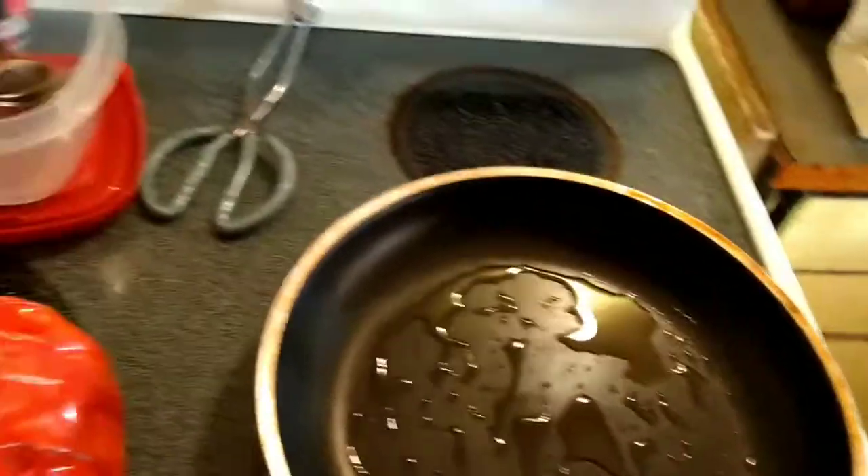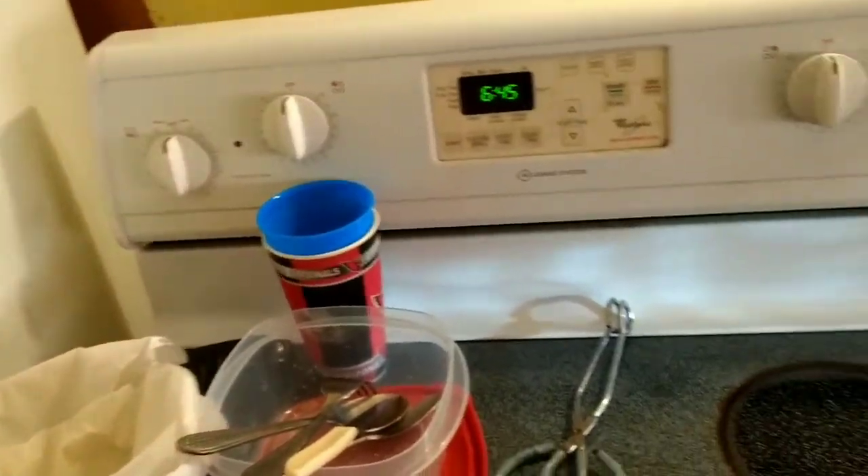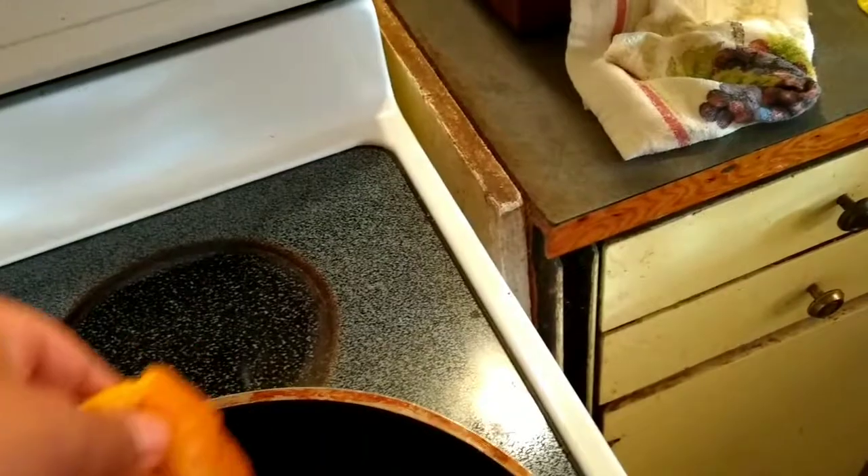The pan should be nice and hot. We've got this nice marinated chicken right here. Let's put it on. Oh yeah, that's what you want to hear, baby.